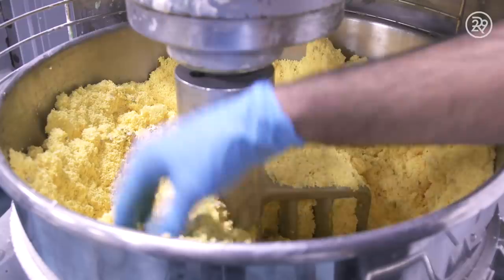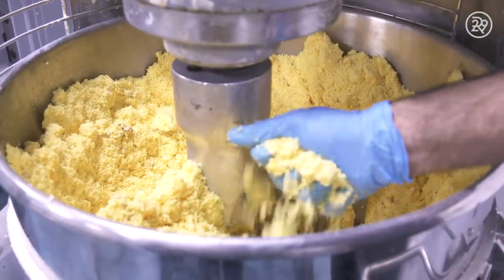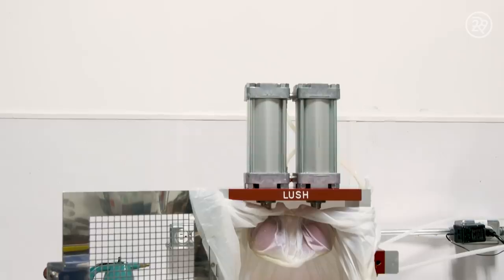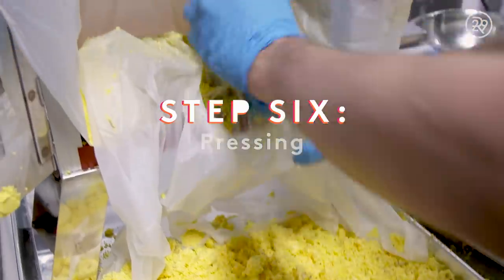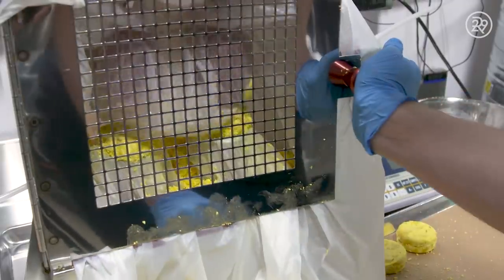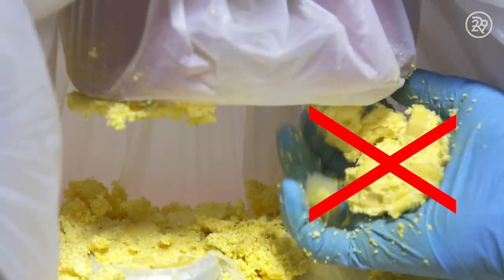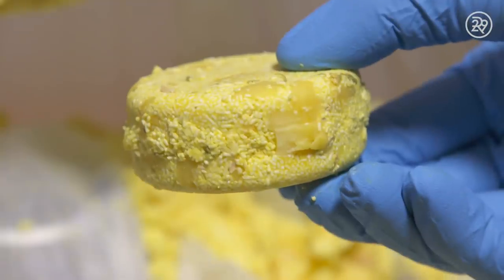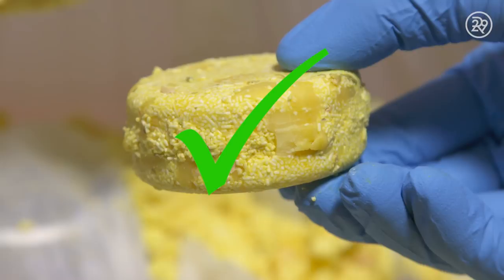Periodically, the mixture is tested for consistency. It is important that it is firm enough to hold together. The final mix is taken to be pressed into bars. It often takes several attempts to get bars to the exact size and weight required for the perfect Godiva shampoo bar. It can't be too loose. It can't be too thick. It has to be just right — 2.5 centimeters thick, 5 centimeters in diameter to be precise.